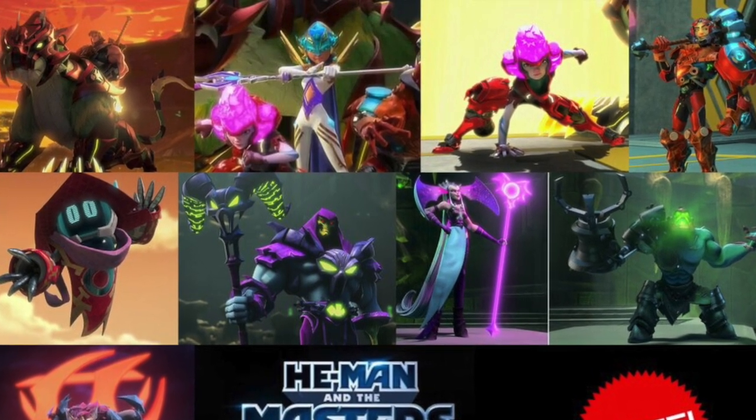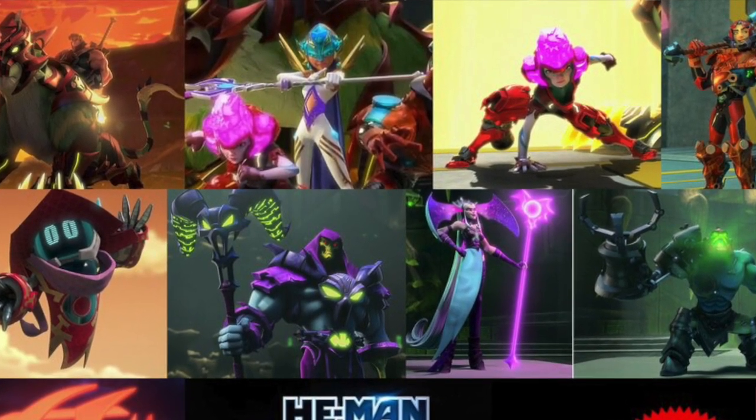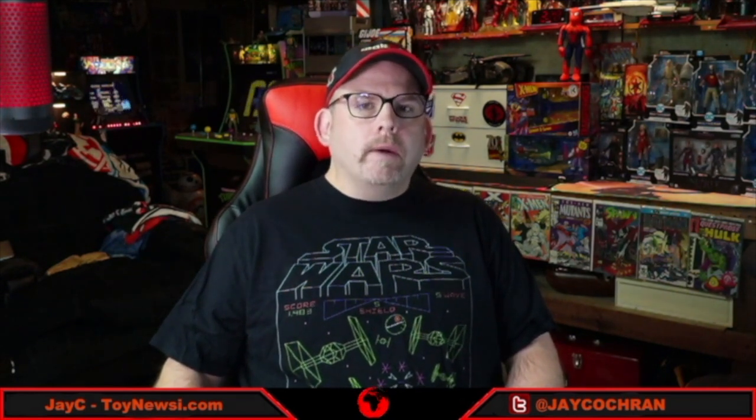Each of the characters now has signature-type moves, kind of like you would see in a game. You can tell they're definitely trying to reach younger audiences, but the overall story I actually felt was pretty well done — very different from previous incarnations. This isn't just retelling the same stuff from the original series or even the 2002 series, though it has picked up some elements from that. Things start out with Keldor as opposed to Skeletor, and we get origins of these characters. It doesn't start off with He-Man being an established character, so I was very surprised by how much I ended up liking this series.